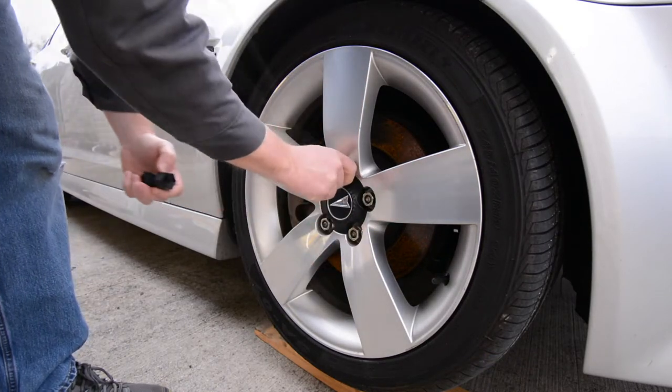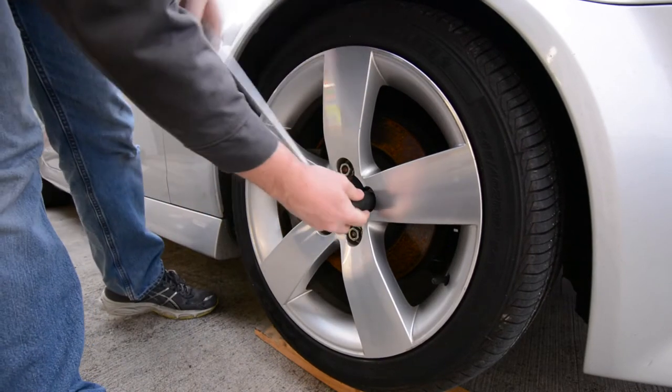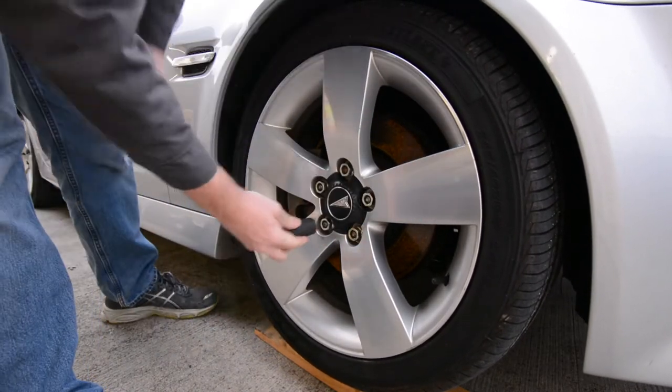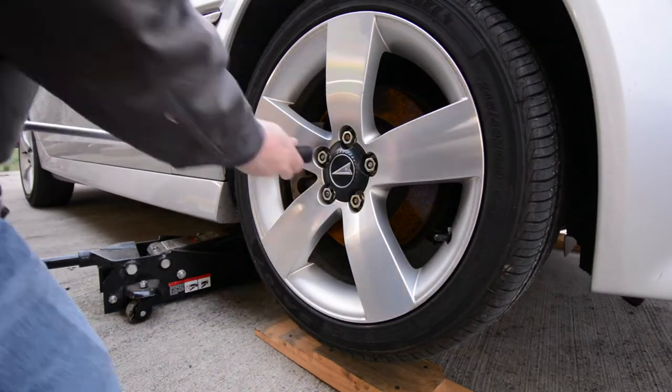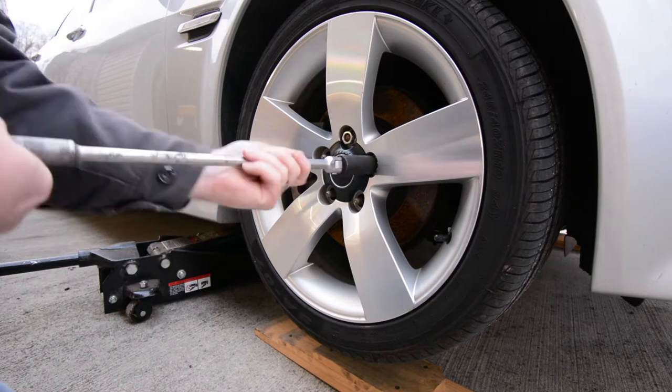I use a 7/8 inch socket. These are actually metric lug nuts, but 7/8 is very close to the original size. I break them loose, jack the car up, finish removing the lug nuts, and get that tire and wheel off to see what we're working with.